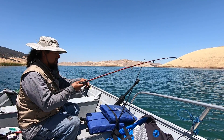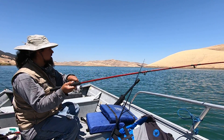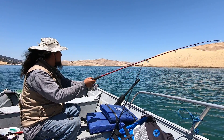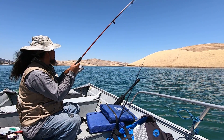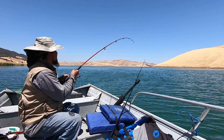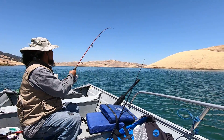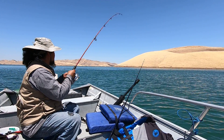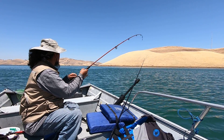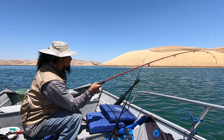The line just took off. I think it's a striper. Bringing them up to the top here. Feels pretty good. Feels like a good one — it's up on the top. Yeah, a striper. Gotta wait until he tires out a little bit and we'll go ahead and net him up.